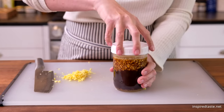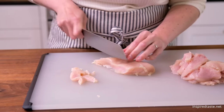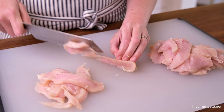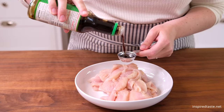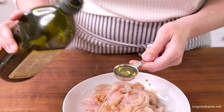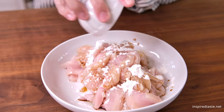Now let's prepare the chicken. I'm using chicken breast. I like to slice it against the grain into thin strips. For extra flavor and a juicy tender texture, we marinate the chicken. Add one tablespoon of light soy sauce, one tablespoon neutral oil, and one tablespoon of cornstarch.